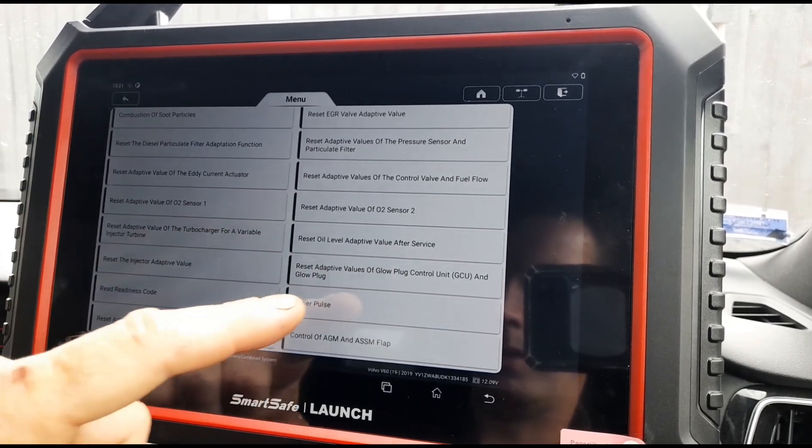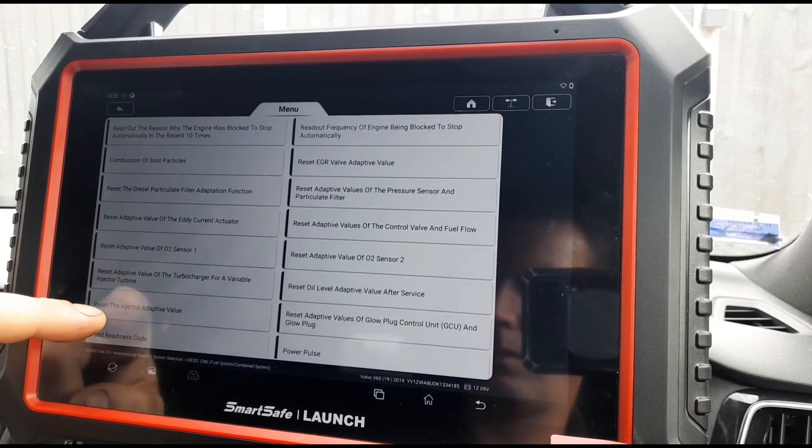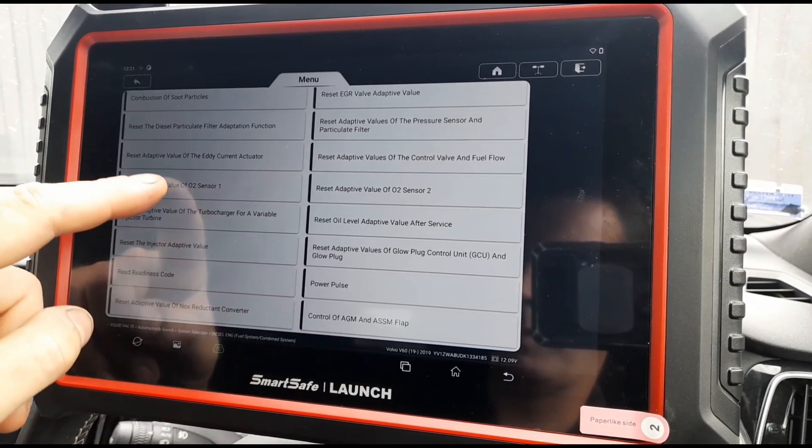We've got adaption of the pressure sensor and particle filter, the power pulse system, reset adaption of the turbo, and we can reset the NOx reductant — so that's for the AdBlue.